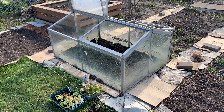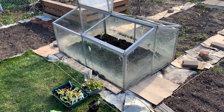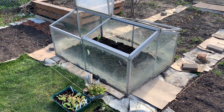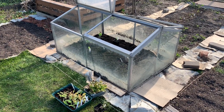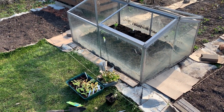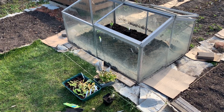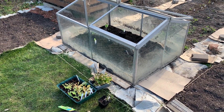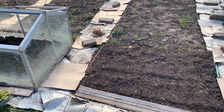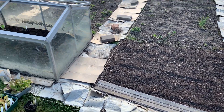So yesterday, quite by accident, I scored a cold frame — I got it for free off someone who just wanted to get rid of it fast. We picked it up yesterday; it's missing two panes of glass, but that's not really a problem as I have enough other things to cover it with. Today I'm going to plant it with a few hardy crops that I want to give a bit of extra heat, and later on we'll probably move it one bit over and grow some watermelon in it.